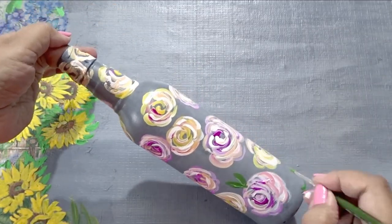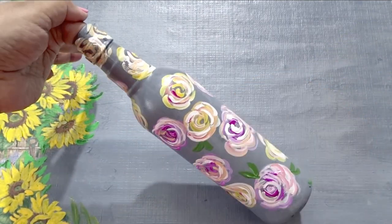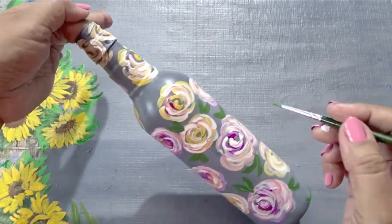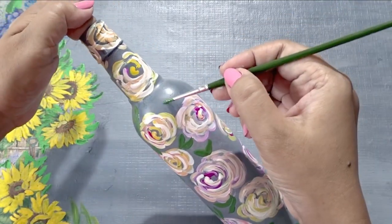Now take dark green and with the triple zero brush paint the leaves. When this color dries, apply light green on the dark green portions. Do this on all the leaves.